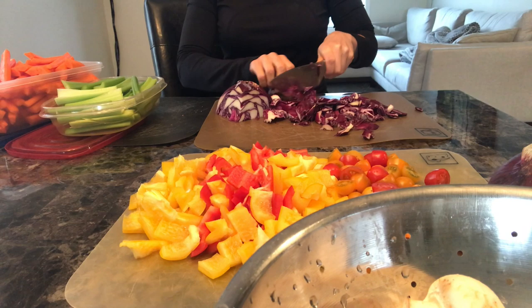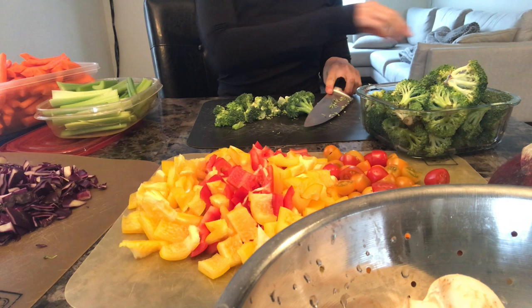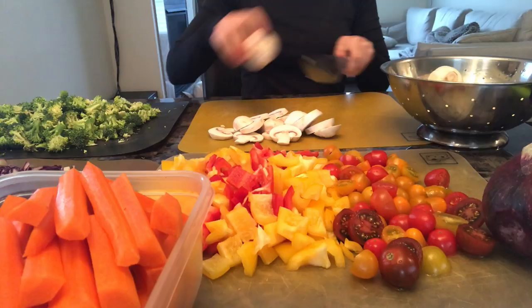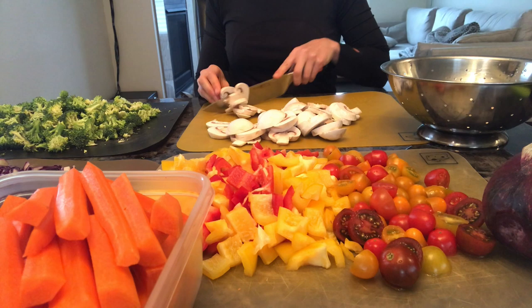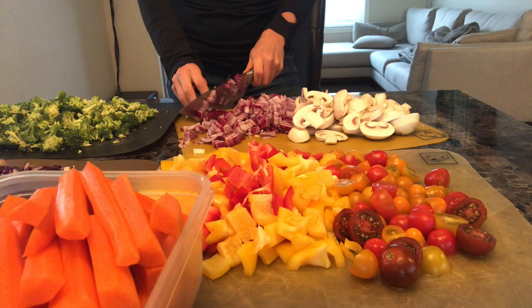A tip is to have a compost bin next to you as you chop so you can clean your mess as you go. It's also worth investing in a good knife — ever since I bought a good quality knife I've really enjoyed meal prepping a lot more, and I cut myself a lot less. I'm also cutting up some tofu.